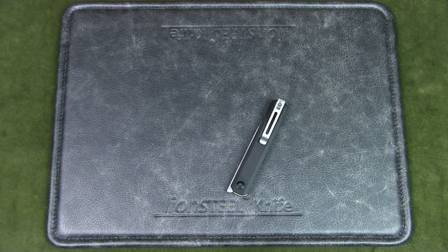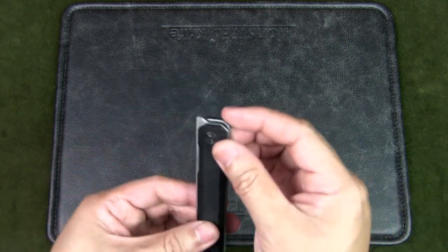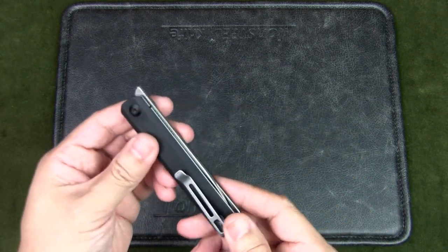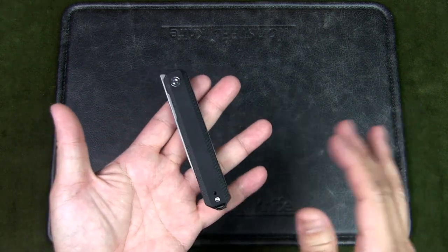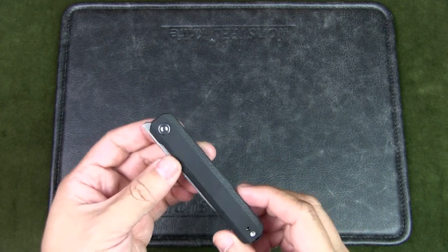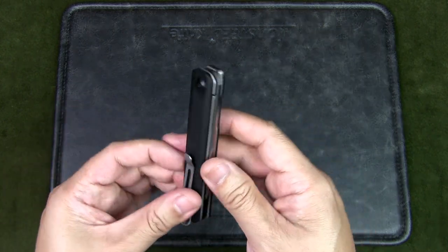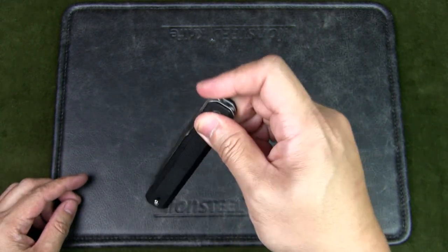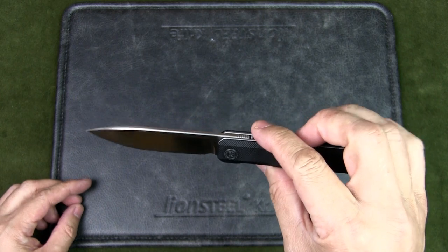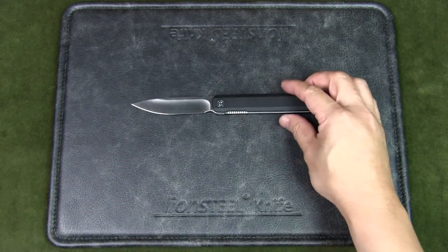This knife has a very sleek design, which is what drew me to it. Nothing much in terms of protrusions. In fact, if you just put it on your table, someone who is not familiar with knives may not even recognize it as a knife. So very streamlined in terms of the design. And it is a front flipper, so it opens this way. But before we look at the specs of the knife, let's do some comparisons.